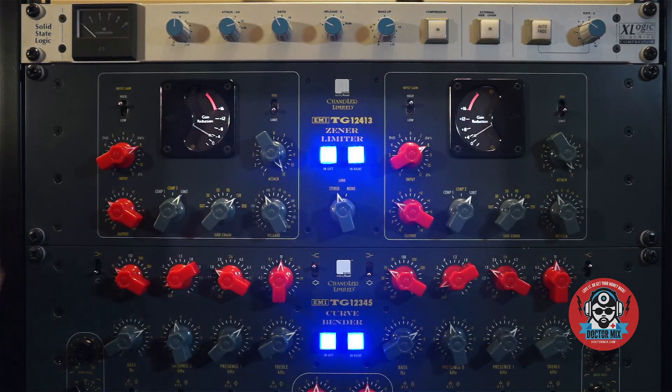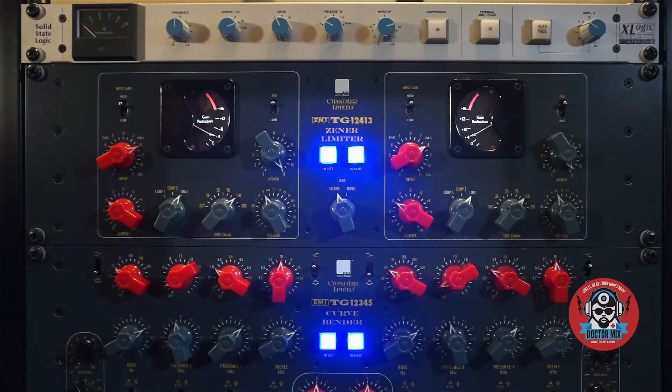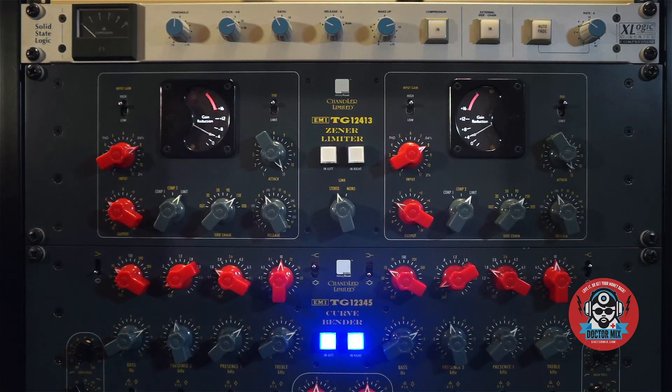Man, I love the sound. Let's try THD mode. Man, this thing sounds amazing.